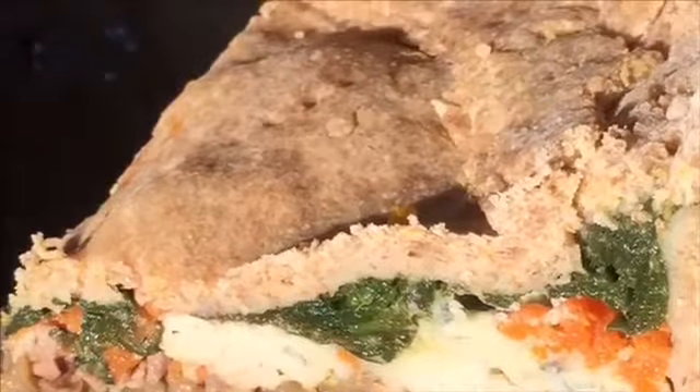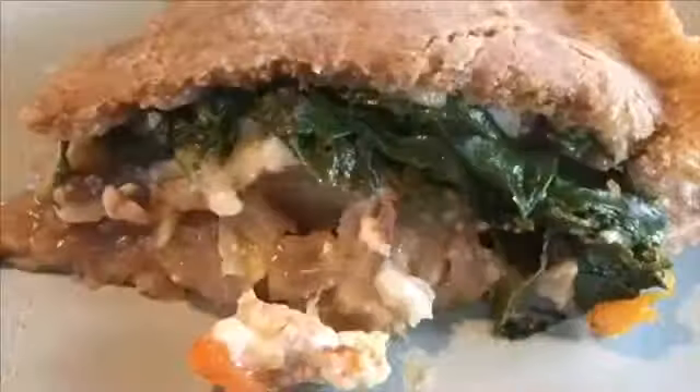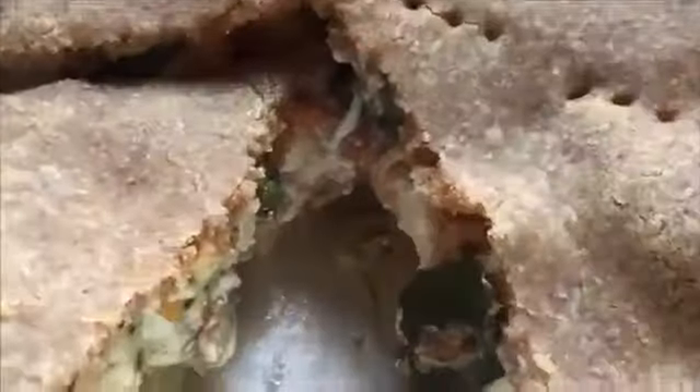Look at this delicious pie. Four layers: vegetables, spices, cheeses. Even the dough has Parmesan cheese in it.